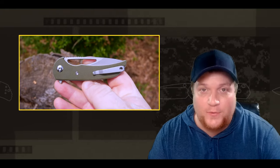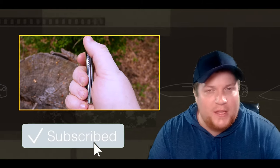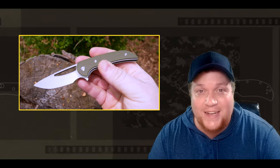Super amped about this one, but before we get into all that, consider stabbing that subscribe button if you're new here. It really helps out the channel and we're growing pretty fast — we're almost to 200 subscribers, so thank you very much. Let's get into it. Welcome to Behind the Edge.